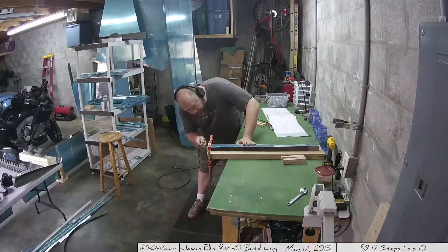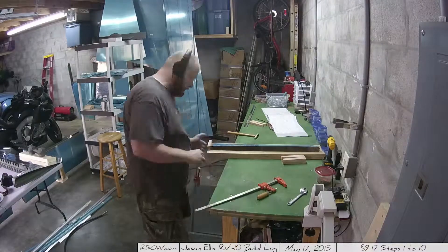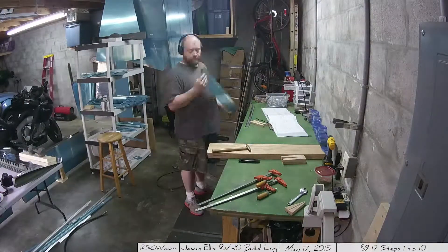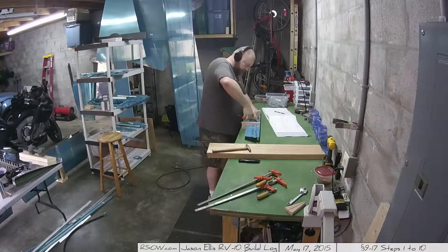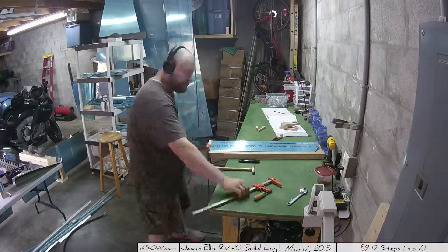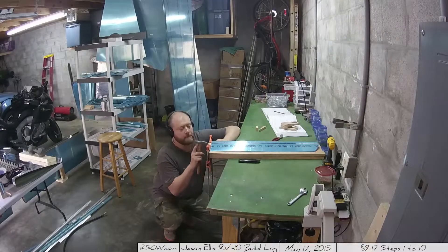I have a rubber mallet now — I didn't have one when I started this process. Previously, even the instructions said to use the rivet gun on really low pressure, but a tack hammer was just fine. In fact, I think I saw some imperfections that were a result of me trying to use the rivet gun. The little tack hammer is the better route, or a rubber mallet if you have one.